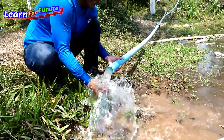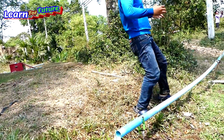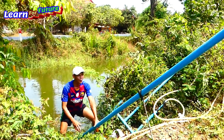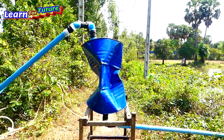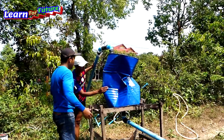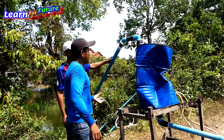Oh my god. When I keep it lower, it's strong. Wow. Working. Okay. I hope the farmers are very happy with this system. All right. Keep it lower. Lower and lower.